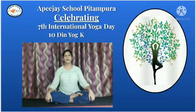Namaskar, welcome to the 8th day of our yoga series Durstin Yoga K. Yoga is a timeless pragmatic science evolved over thousands of years dealing with the physical, moral, mental and spiritual well-being of human beings as a whole. It is an experiential science.